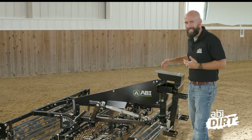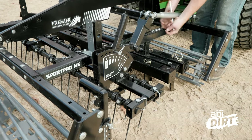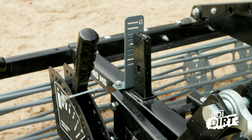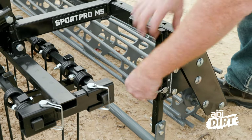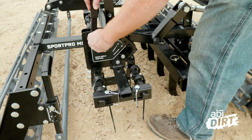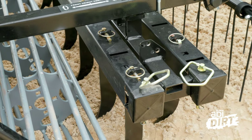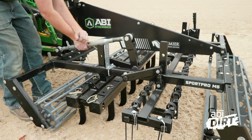I am right beside the M5 model of the Sport Pro line. We have made sure that each of these grounding gauge components have independent adjustability. You can see quite a few adjustments here, and we've given it those independent adjustments so that you can dial in for your specific arena, your specific footing, your specific additive, and get the exact depth and surface tension that you want. Once you've got your components adjusted for everyday use, you can lock them in for consistent results, no matter who's operating the tow vehicle.